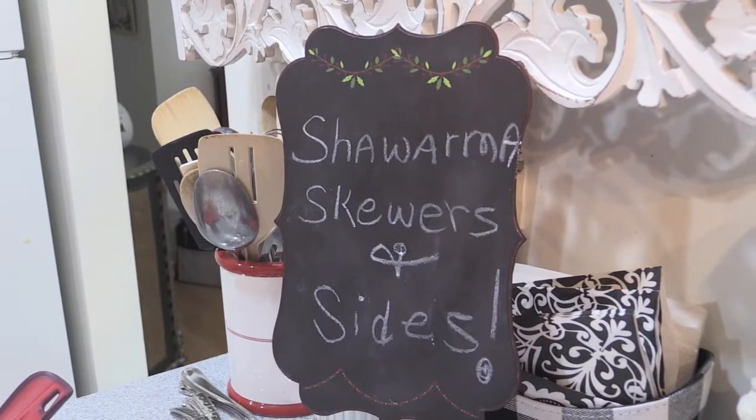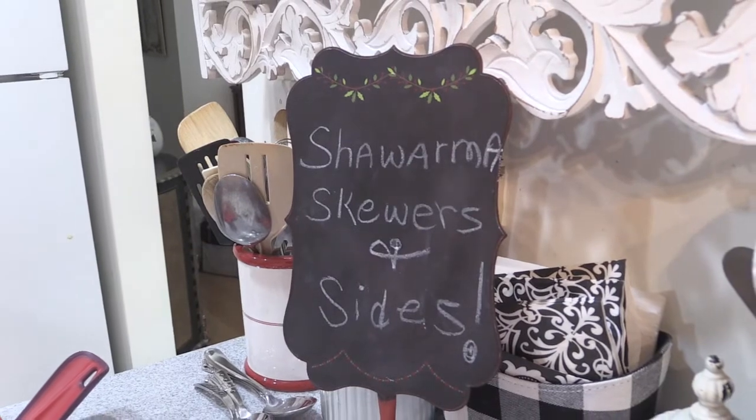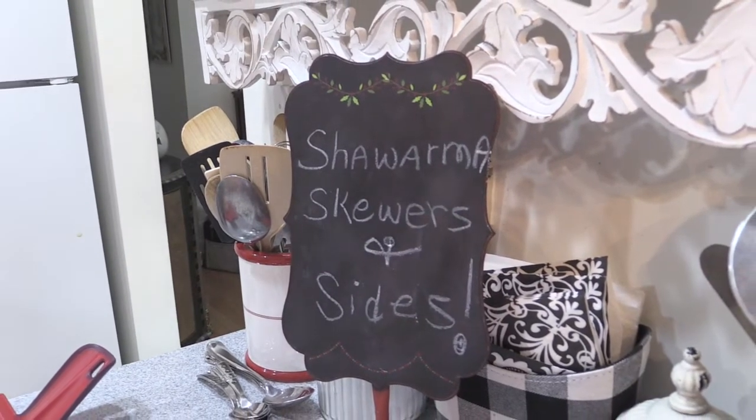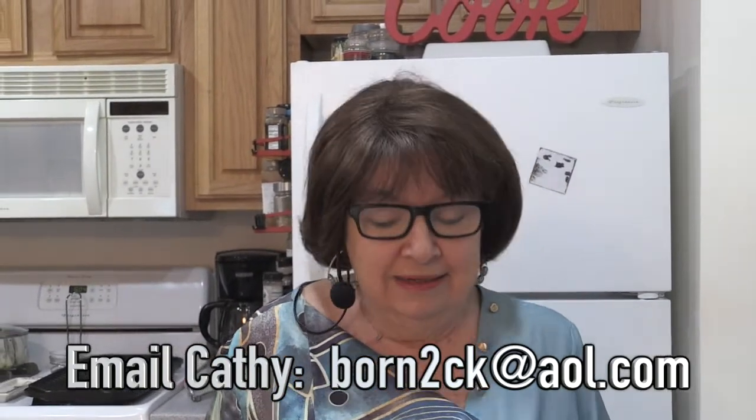Hi, I'm Kathy Neptune and welcome to my kitchen. I'm going to share with you tips, tools and recipes to make your time in the kitchen fun, fast and fabulous. Thank you to everybody for all your emails and your ideas. I'm taking some of those ideas and we're going to go a little continental — we're going to do shawarma.